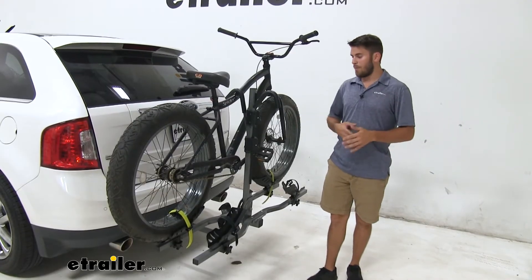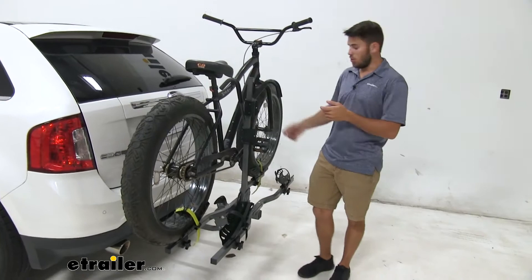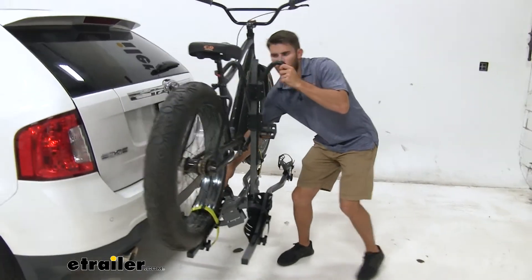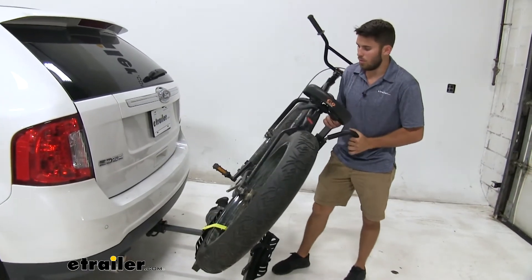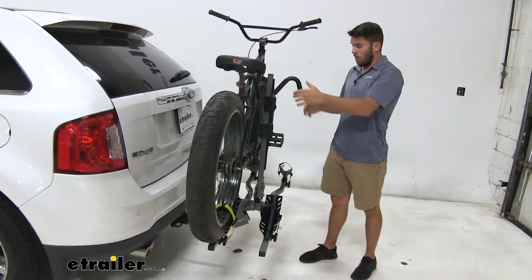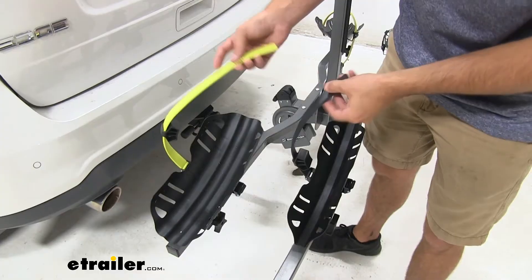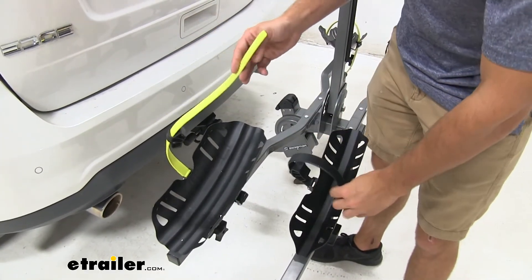With the Fat Tire Adapter Kit you're not going to lose any functionality of your bike rack. Our tilt-away feature still operates the same way — pull the latch and it tilts away. Holds our bike very well. And all the locks are still going to be the same. Nothing really changes with the bike rack. Now you can see how much longer the strap is for those bigger tires.